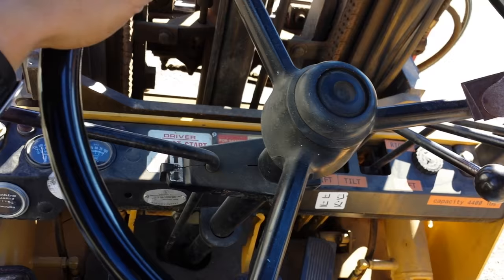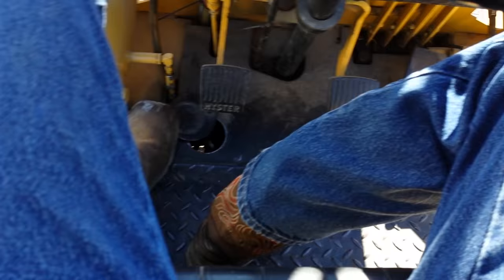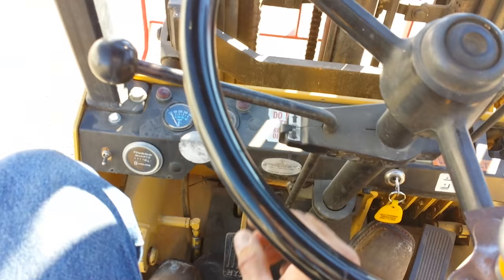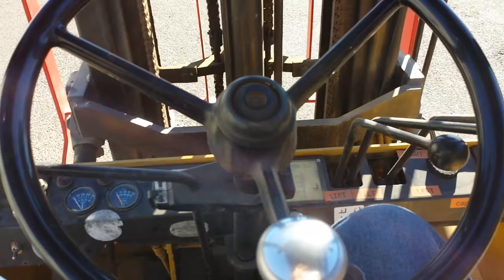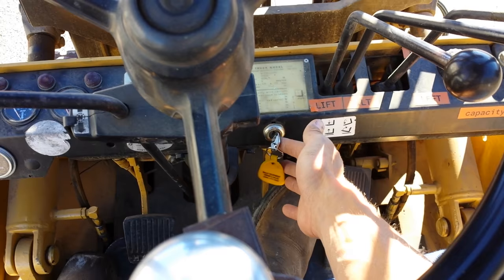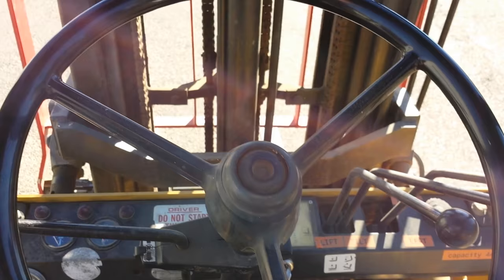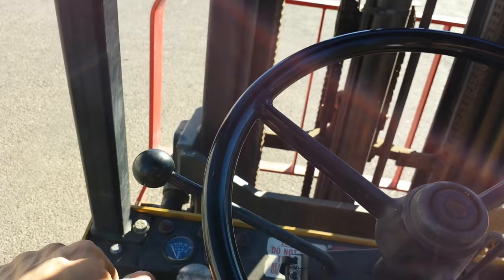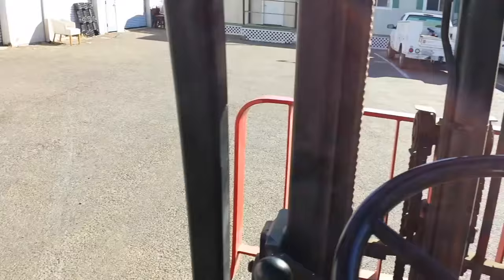Let's fire this puppy up and see how to operate it. I've got my key — I'm going to put my foot on the brake, insert the key into the notch, make sure this guy is in neutral — not in forward or in reverse, but in neutral. Make sure my parking brake is on. Now I'm going to turn the key one click and then start the engine. I'm going to put the parking brake off, click this in the forward position, push the gas pedal, and now I am moving forward.